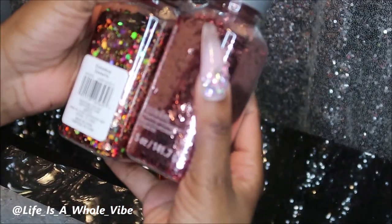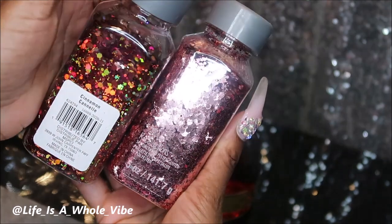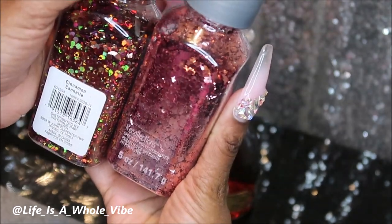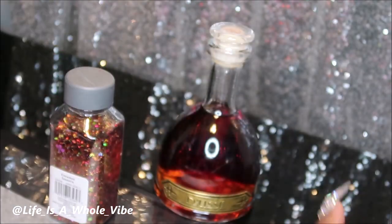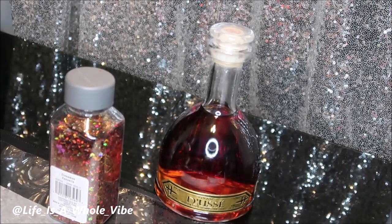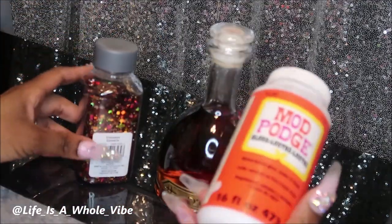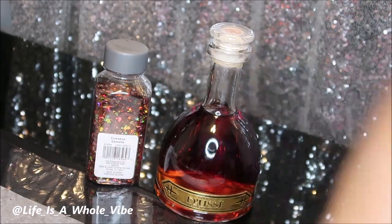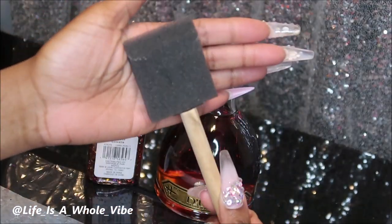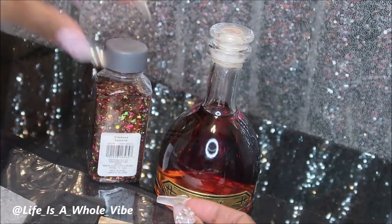They're both so pretty and I purchased these from Michaels — they are Recollections, like $9.99 a piece for these glitters. So I will be using some Mod Podge glue and then I'll be sealing with some liquid glass. You'll also need a sponge brush.